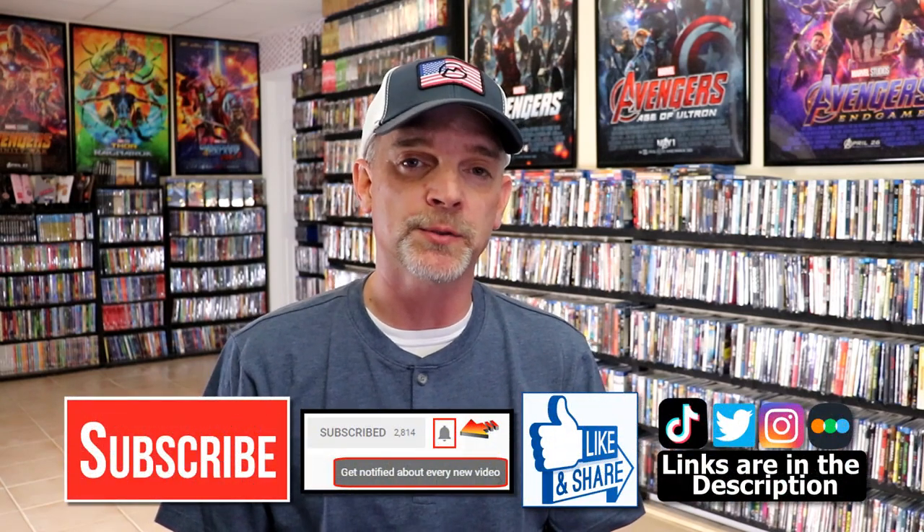Please leave me a comment below. Let me know what you think about this particular Steelbook unwrapping, and also let me know what you think about the film Hackers, because I really do enjoy reading your comments. If you like what you saw here today, please give a thumbs up and share the video. If you haven't subscribed to my channel, I'd really appreciate it if you'd subscribe.